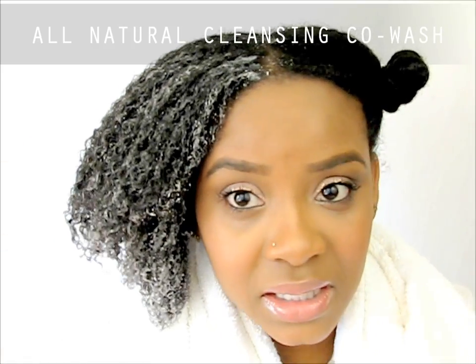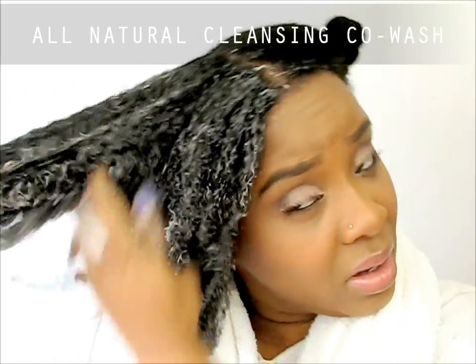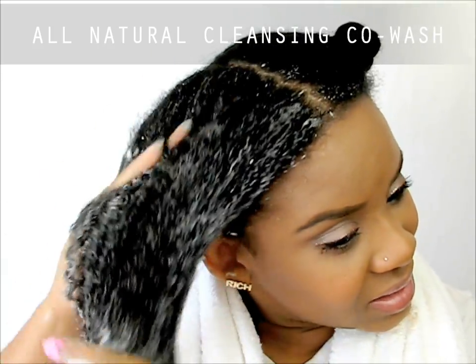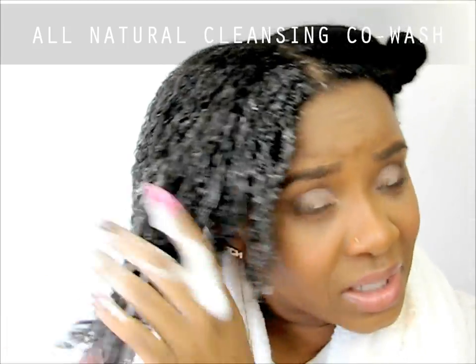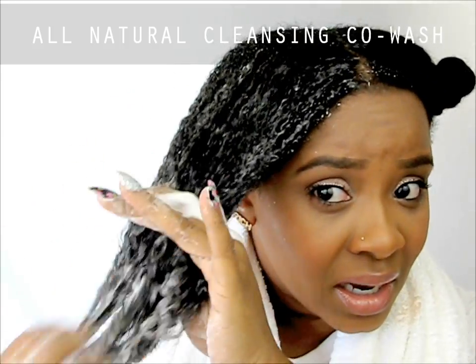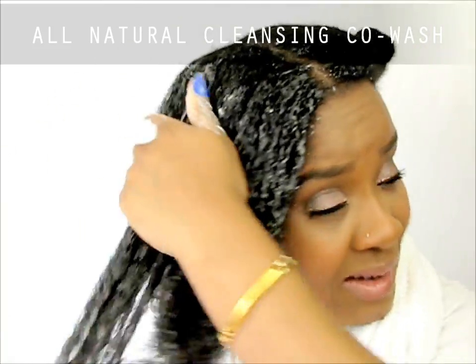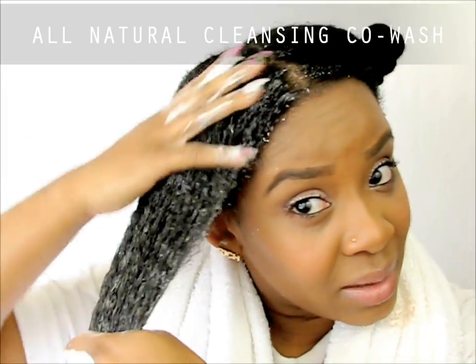Even though it's supposed to be a conditioning wash, it has a good lather. The only thing I don't like is it doesn't have a lot of slip — there's definitely some, but not as much as I've seen from other co-washes. But this co-wash definitely makes my curls really pop, and I hope that carries through as I rinse and continue styling.